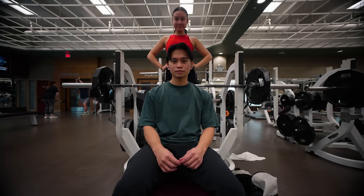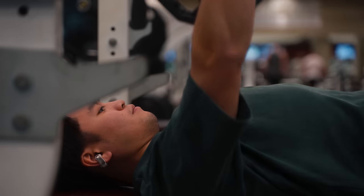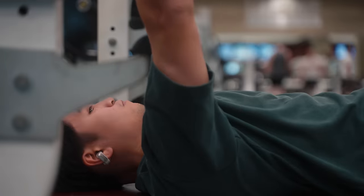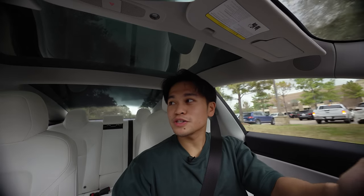The final verdict after testing on incline bench, flat bench, and decline bench? No issues at all. And if you're worried about other people hearing what you're listening to, you have nothing to be worried about — the earbuds do a great job at avoiding audio bleed. I just finished my workout and the earbuds stayed on the whole time.